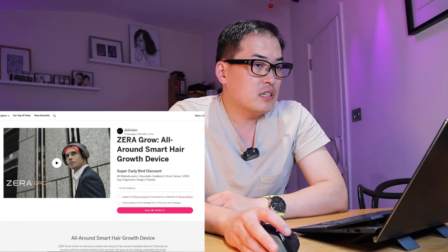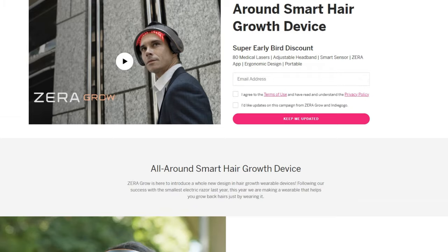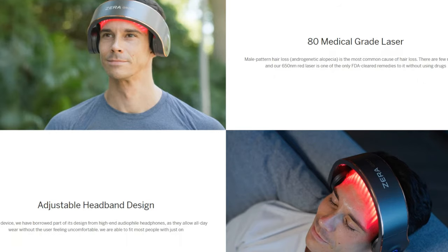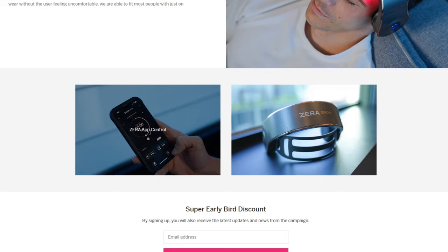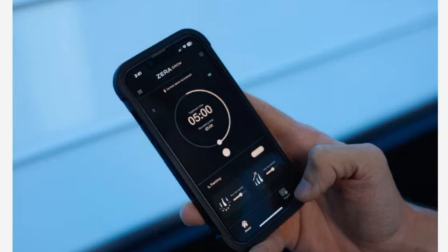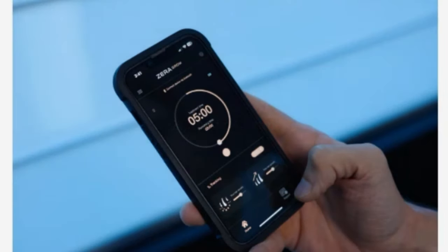It turns out I'm an early adopter, so at the moment there's no app available for Zerogrow. But if I scroll down on the pre-campaign Indiegogo page, you can see the app control that's going to be available. It looks like you can adjust the timing — five minutes appears to be about halfway through on the app screenshot — and you can also specify your scalp or hair condition from the app. That looks quite interesting.